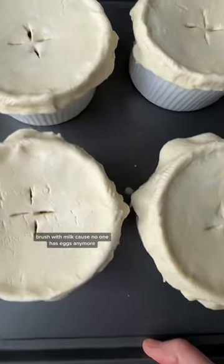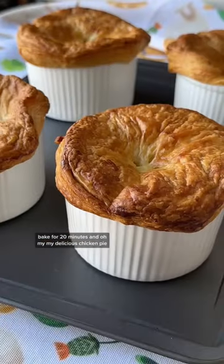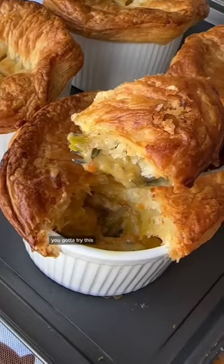Brush with milk because no one has eggs anymore. Bake for 20 minutes and oh my my — delicious chicken pie. You've got to try this.